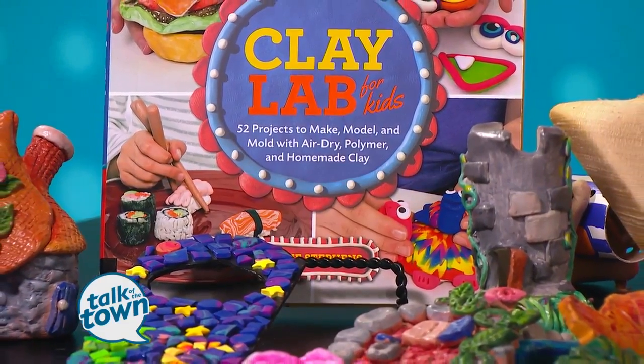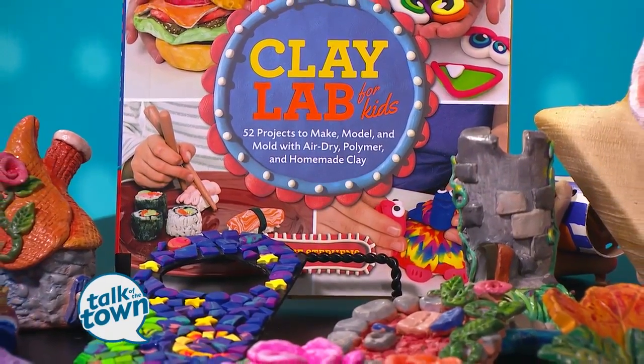Great to have you with us. Thank you so much for having me, I'm thrilled to be here. We're glad to have you too, and you've made our studio so colorful. I love all of the projects from this book, and they're all so easy because you don't have to fire them in a kiln.